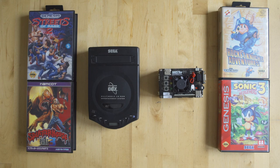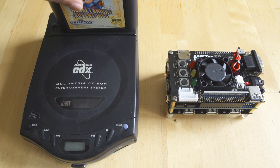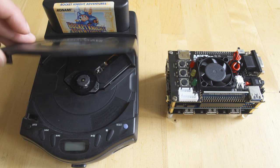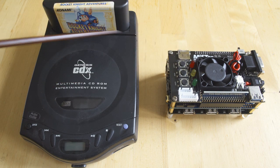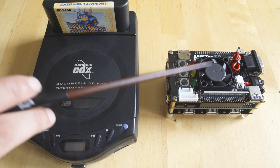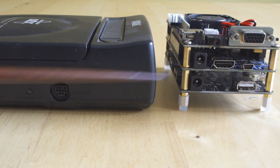If you could hit like, subscribe, and ring that notification bell it definitely helps us out, and there's a Patreon link down there as well. The nice thing about the Sega CDX is that it's the smallest version of a Sega Genesis and Sega CD built into one, and unless you have to open it up it's the best piece of hardware to have. The MiSTer has both a Genesis/Mega Drive core and a Sega CD/Mega CD core, so it operates the same way the CDX does.